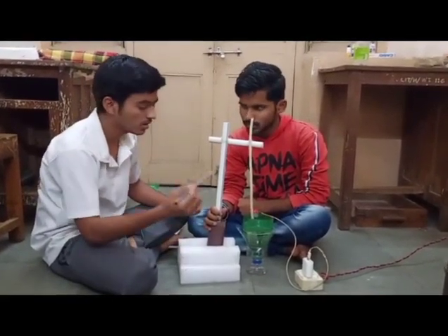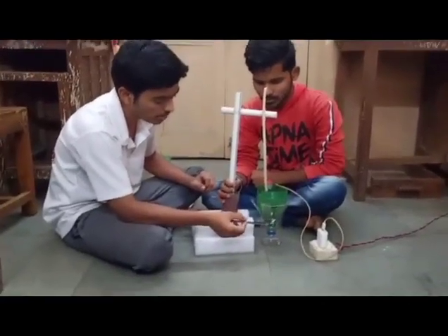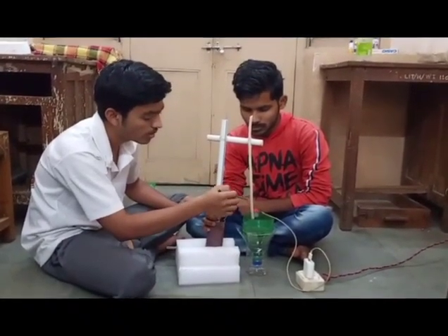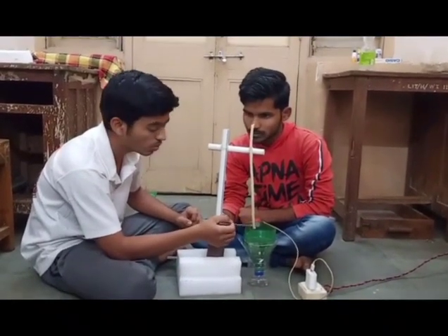First of all, I am showing you the outer edge of the froth flotation tank. Below the froth flotation tank, we have used a plastic bottle for drainage. And this is the support for a motor, and this is the motor by which we rotate the impeller.